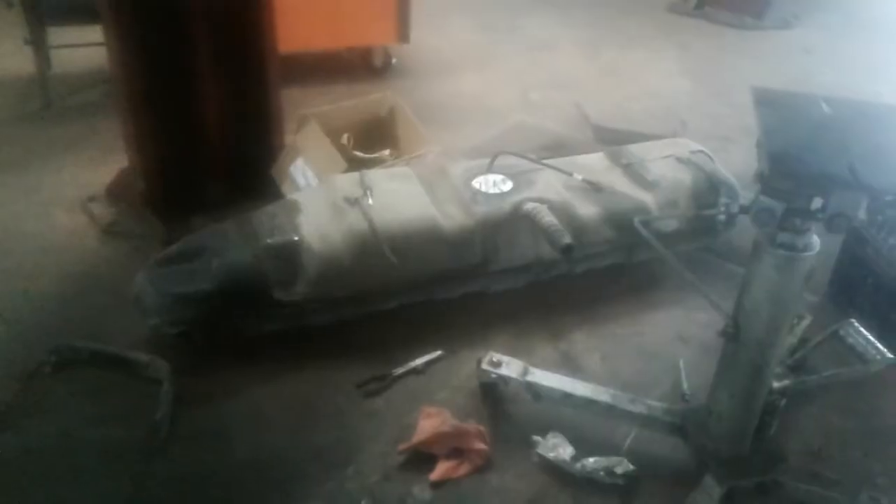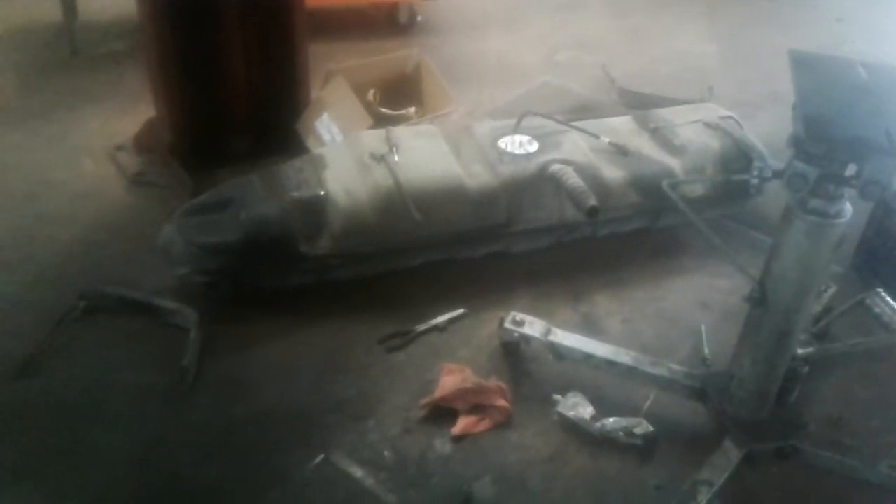Lowered it down with the transmission jack. Look how big that gas tank is on this truck. It's filled up with gas, so what I'm going to do is just take the gas out of this one and put it back in the new tank. Got the new pump sitting in there just to see the fit or whatever, I'm going to take it back out. But that's what I'm doing on this truck — I already got that out.